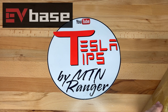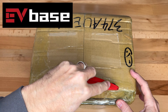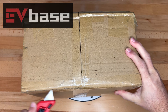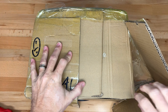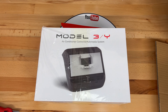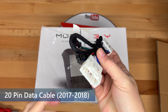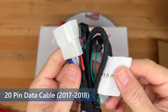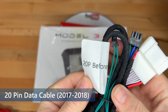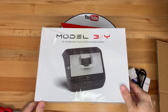I would like to thank EVBase for sending me this item today. I have heard about a few different kinds of rear seat displays, and now I get to see one and test it out. When you select this item for purchase, you will be asked if you have an older 2017-2018 car or a newer post-2019 car. This makes a difference since the data connector has changed. Inside the box is a 2017-2018 cable adapter that I will need for my 2018 Model 3.